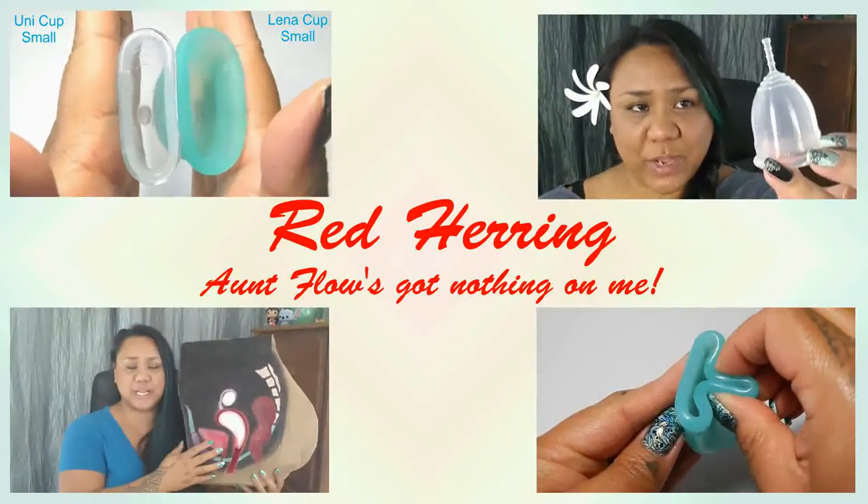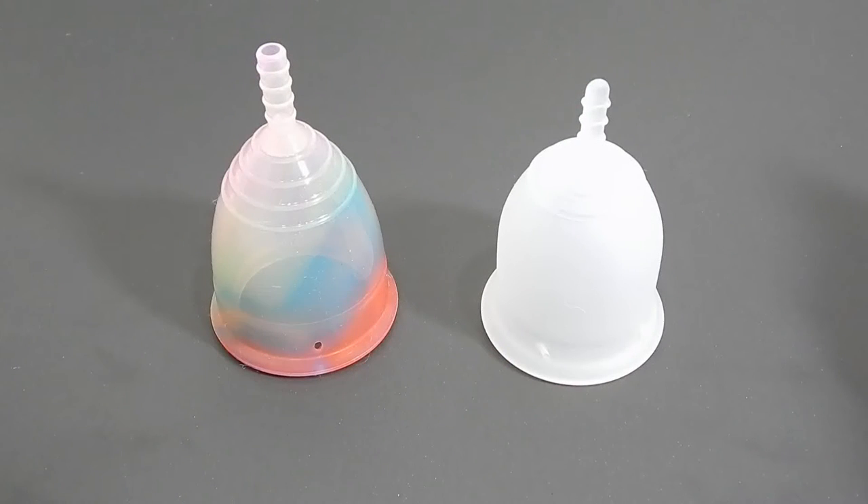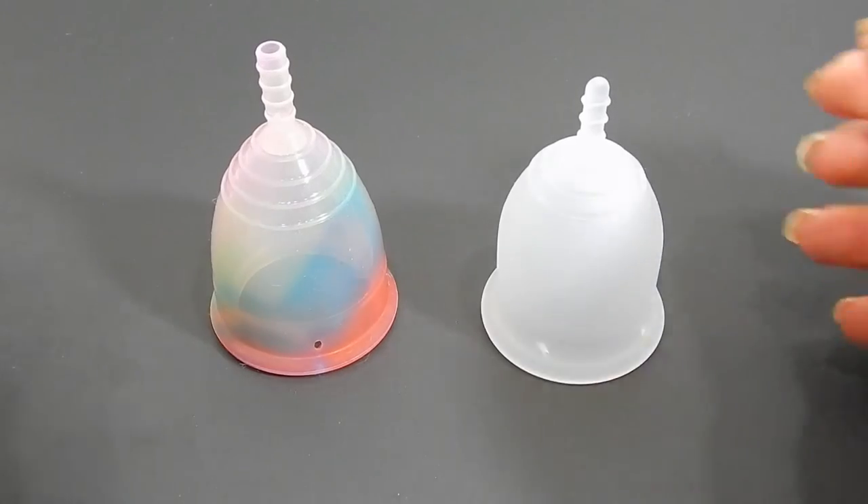Hello everyone, it's Red Herring. I hope you're having a great day. This is a requested comparison by Rosie and Kinsey. Thank you both for sending in your request.